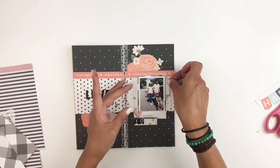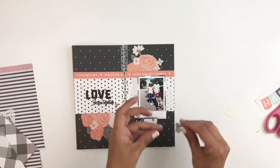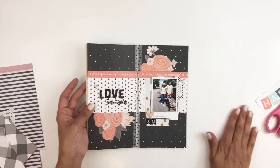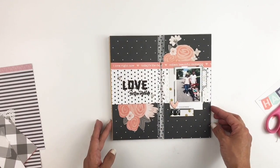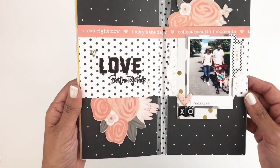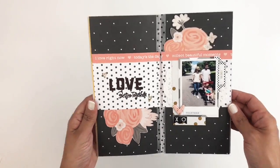I believe I am done with my layout. I hope you guys enjoyed watching this video. If you did, don't forget to leave me a thumbs up, and if you are new to my channel, please consider subscribing. I hope to see you guys very soon. Bye!